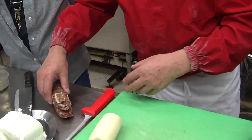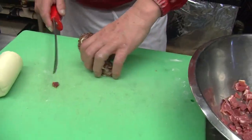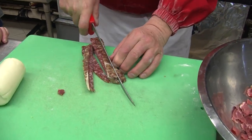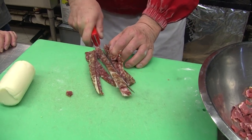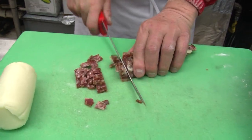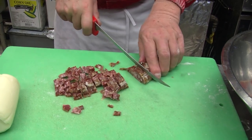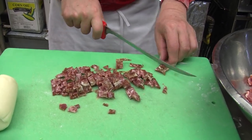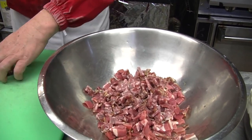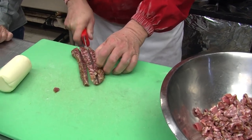Then we put the sobrassada. This is a nice sobrassada — I slice it long ways. Look at how beautiful that is — it's nice and lean. We cut this the same way as the prosciutto. Always be careful not to cut your finger. I like there to be plenty of meat in there. If you're going to make it, you don't make it that often, so make it the best. We're going to put that whole thing in there.